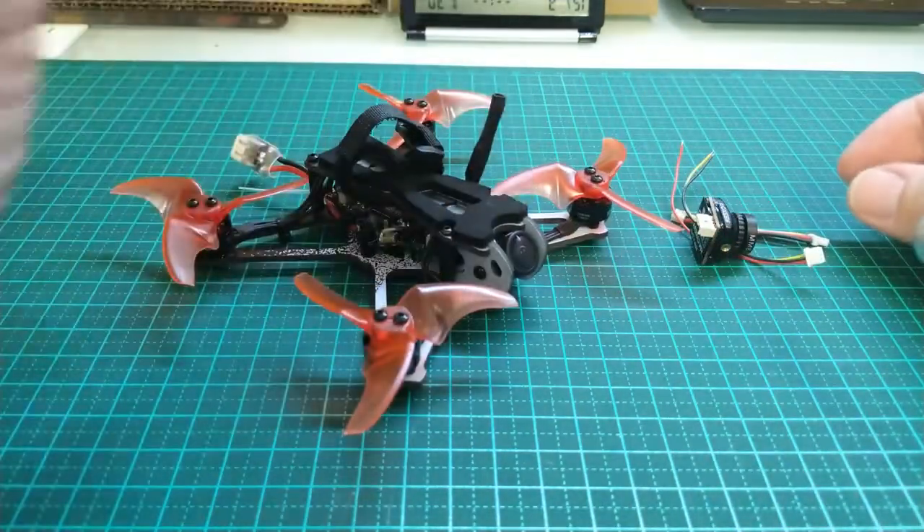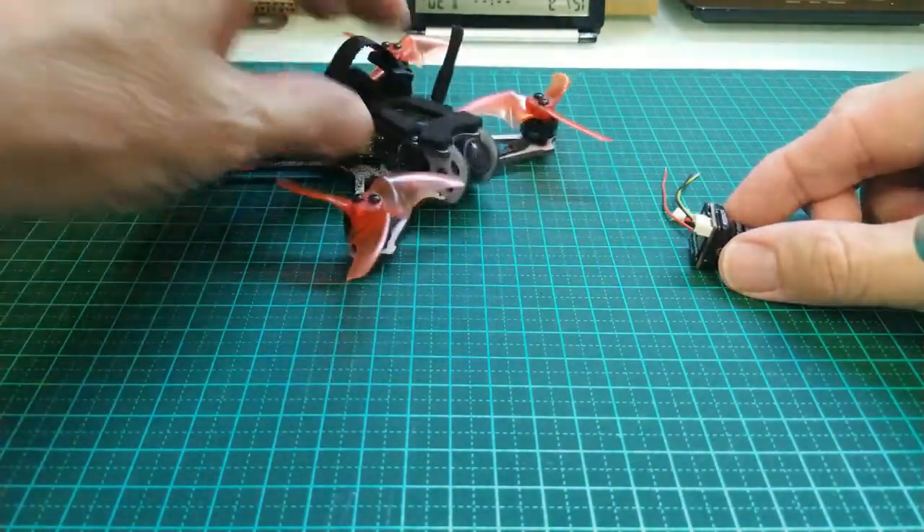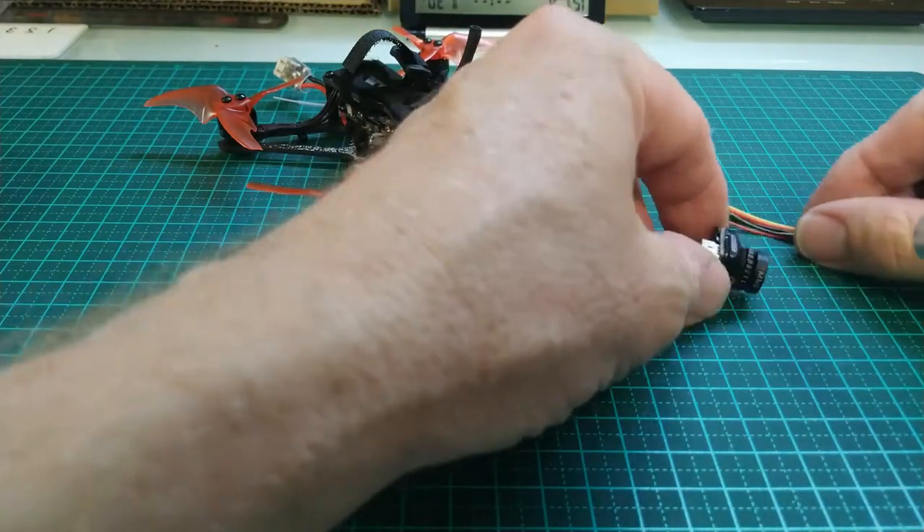So we are going to look at replacing the camera, again with a bit of an upgrade. We've got the tiny cork here, and this is the camera that we are going to upgrade. So we'll get a picture of this.